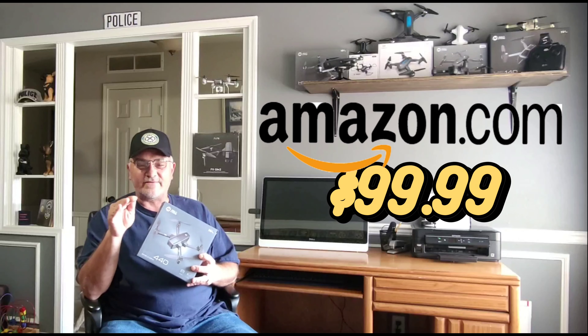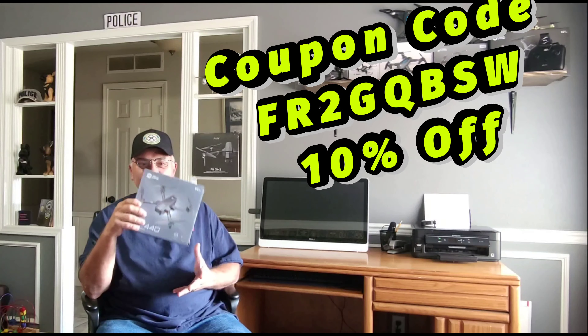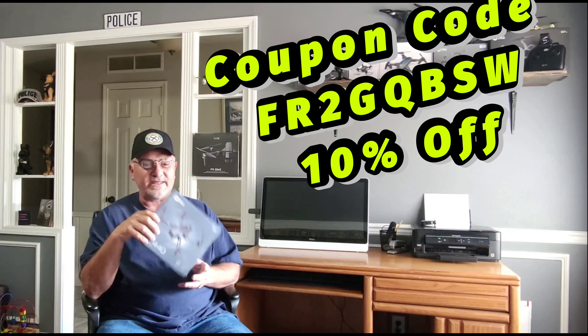We're going to unbox it. I'll show you everything that it comes with and show you how to set it up — really easy to do. Then we're going to put this little dude in the air and see just how it can handle. Great part: Amazon, $99.99 right now. They do have a limited time 10% off clickable coupon, and thanks to Holy Stone, they gave me an additional 10% off coupon to give to you guys. It's right down there in the description, so go grab it. Go get yourself a drone — you'll have it in a couple of days. Great little backyard indoor drone right here. Let's go check it out.